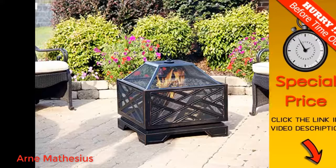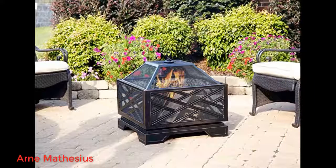Looks awesome. Read other reviews about rusting so immediately treated it with barbecue black paint to prevent rust, and it looks awesome. Holds a lot of heat as it's deep and holds lots of wood.